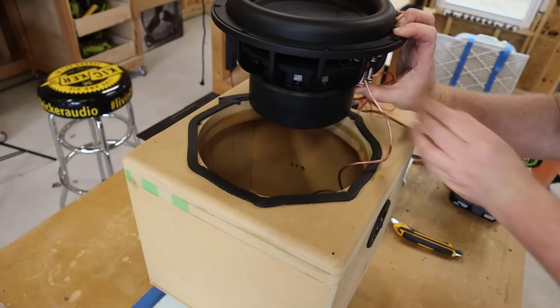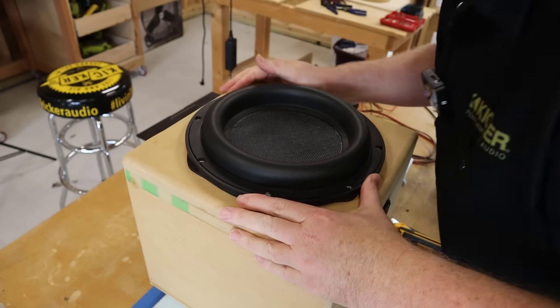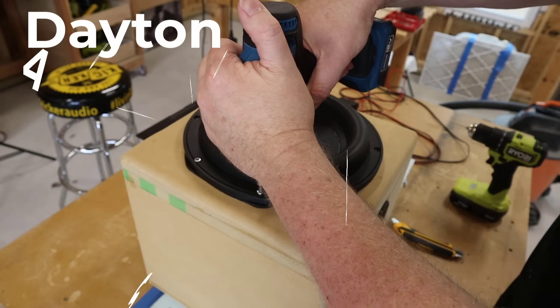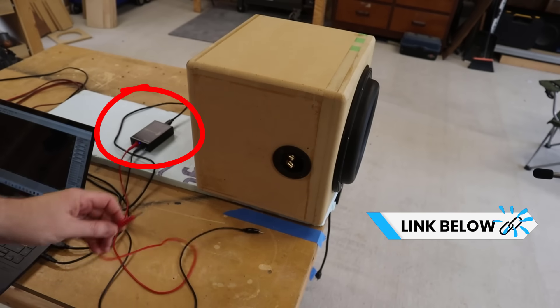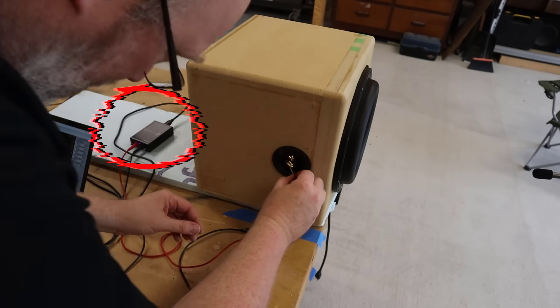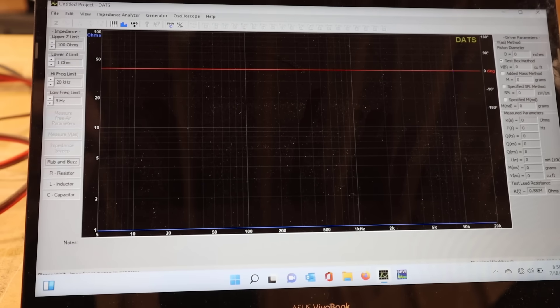For the actual test, I'm using two different tools to collect data. The first is a DATS — Dayton Audio Test System — a little box you plug into a USB port, connect alligator clips to your speaker terminals, and run a sweep. There are several things DATS can tell you; the main thing I wanted was to see how close my actual FSC was to the predicted FSC in WinISD.